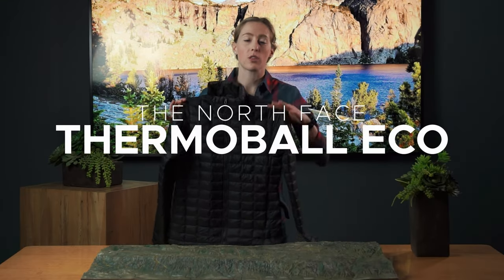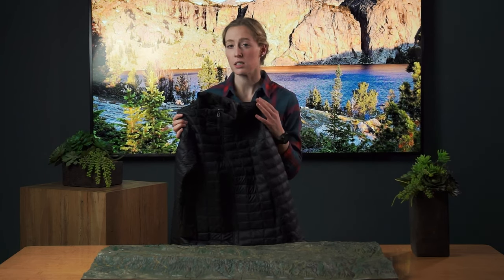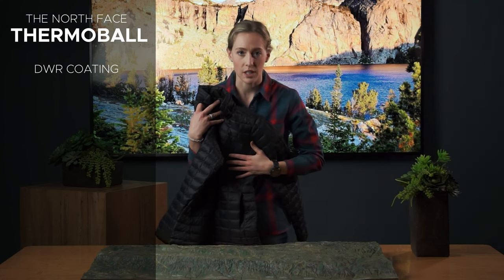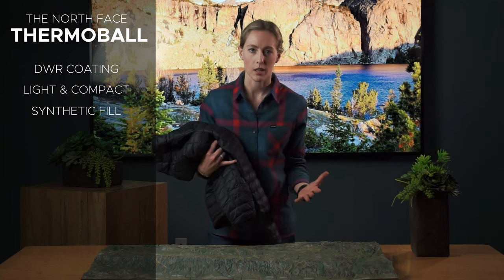This is the North Face Thermoball jacket. This thing is awesome. It's a great fall, spring piece, also great as a mid-layer for winter. It's got a DWR coating on it, so you're gonna get that nice water-resistant finish. It also is super light and compact. It is synthetic, so if it does get wet, you will still be warm wearing this jacket.